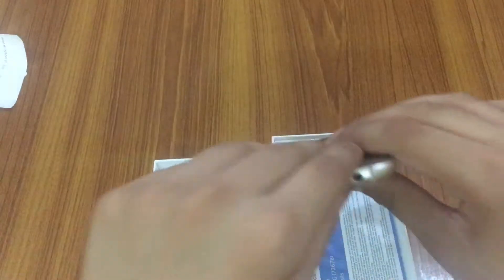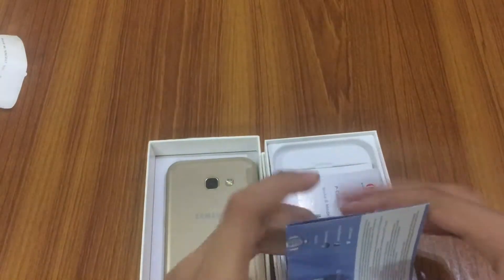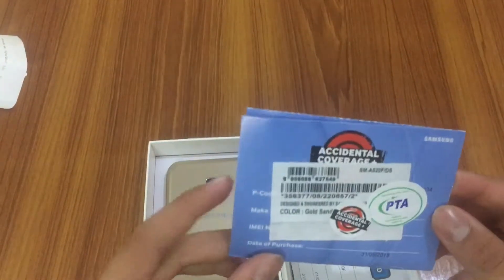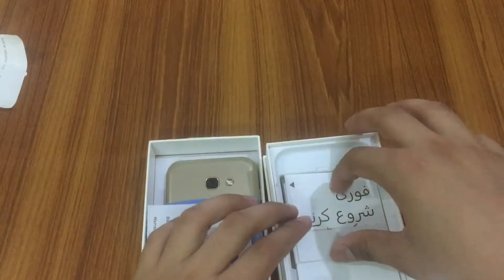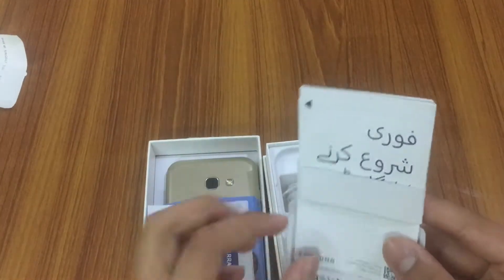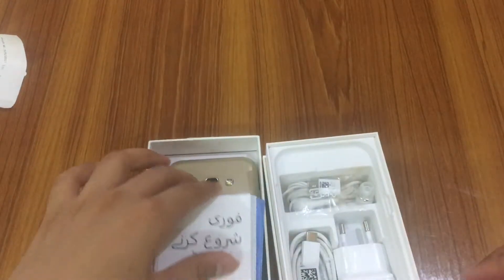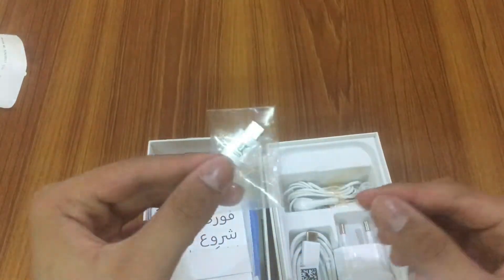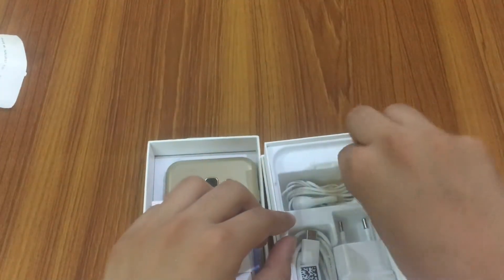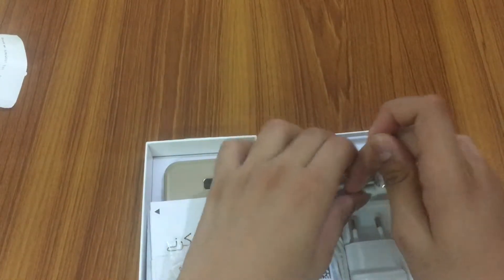As you open the box, we are presented with the phone itself. Going down, we get some paperwork — first an accidental warranty card stating it's approved by PTA, then a Samsung Green Tech warranty card. We also get a user manual and quick start guide, useful if you're new to smartphones or Android. At the back we get a SIM ejecting tool, which is very useful. We also get a USB Type-C to micro USB adapter in the box.